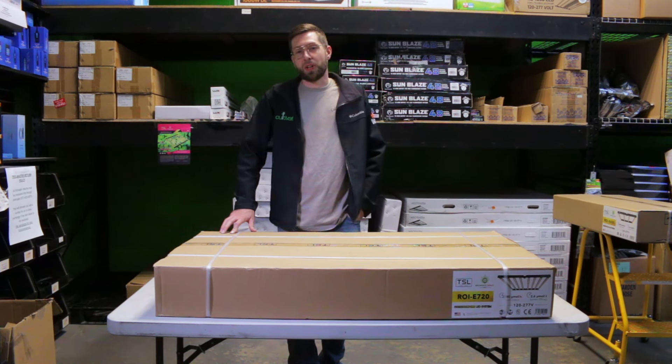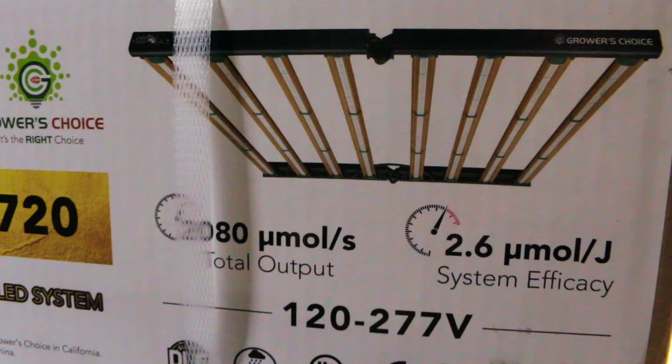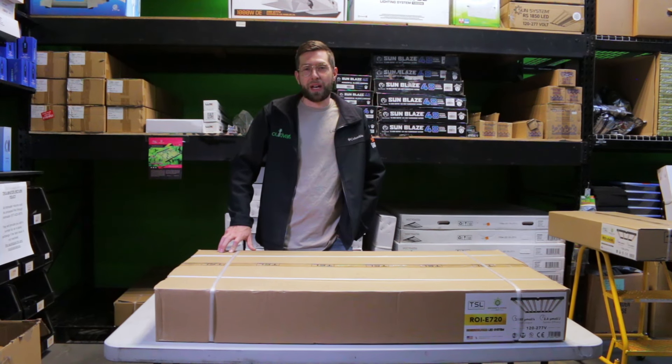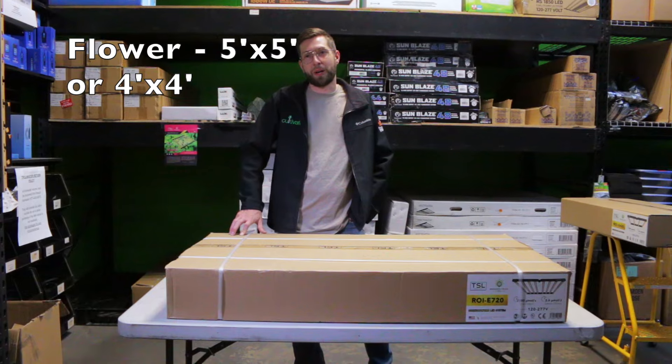The E720 is a 720 watt dimmable fixture. It puts out about 1870 to 2080 micromole depending on whether or not you boost it with the controller. It runs using a 3k full-spectrum, and the footprint for this particular unit for vegetative would be a 6x6, for flower a 5x5 or even a 4x4.